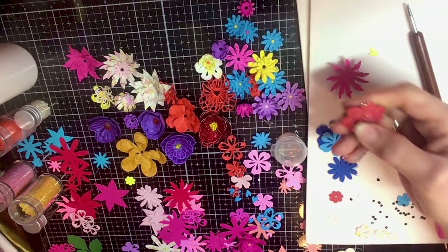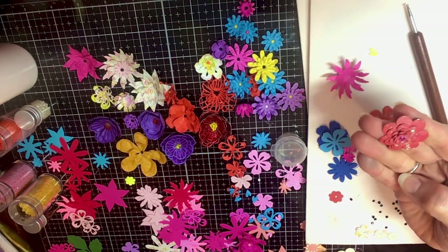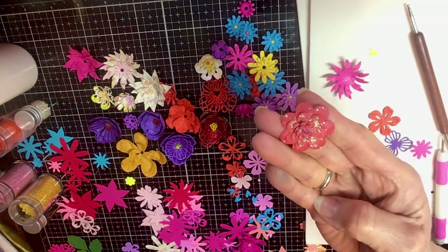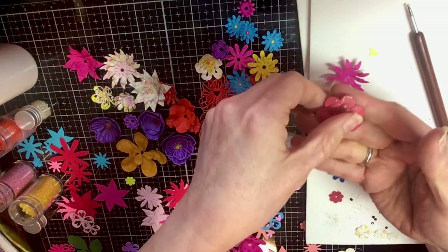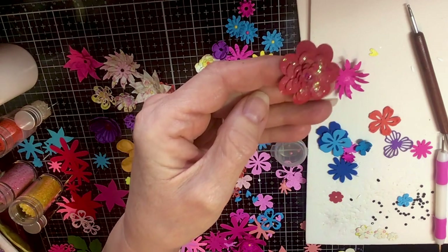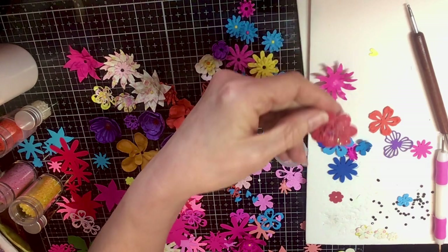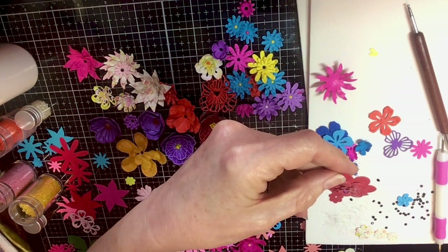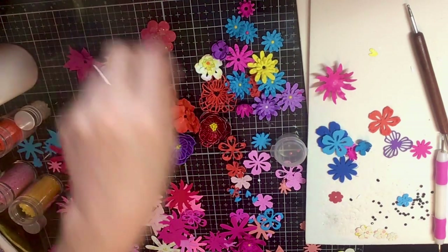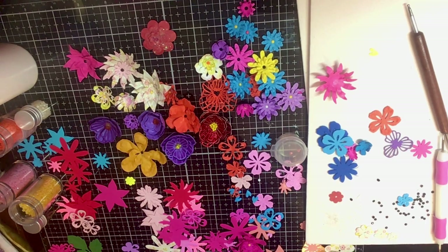Oh, here's one that we did with the Ditter Dust — the glitter dust. I didn't have it on camera. The glitter dust, you know, the Duster just shines pretty. That's got a lot of layers — looks like five different layers on that one. So anyway, that's what I've done for my 15 minutes, and I'm gonna just keep on going with it and try to finish all these flowers.